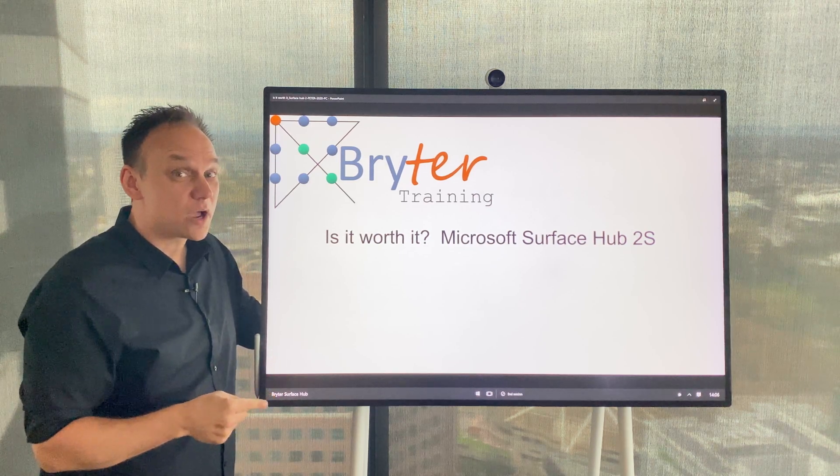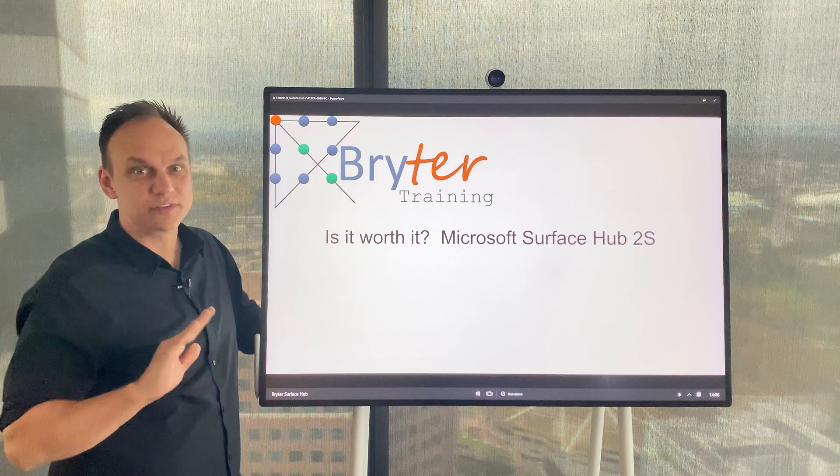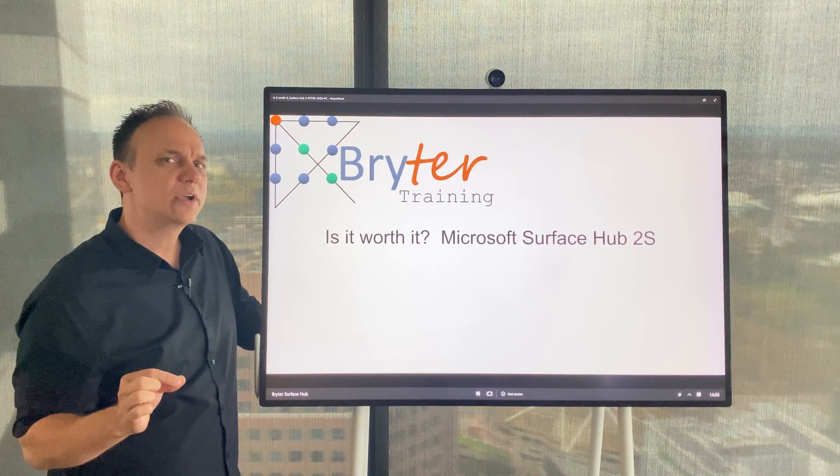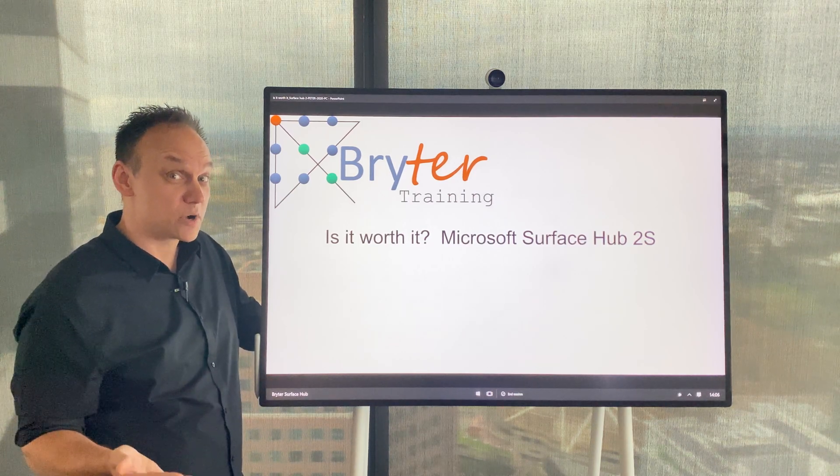When we went looking to buy one we had a look online — there's a lot of videos out there showcasing all of the different features, basically the sales pitch. What we couldn't find though were any videos from people who had actually purchased one and were using it.